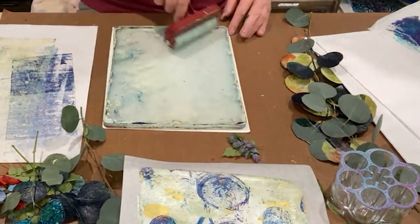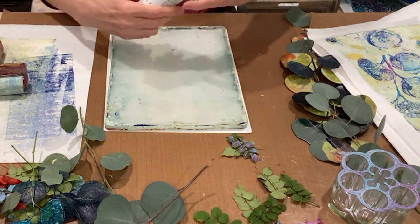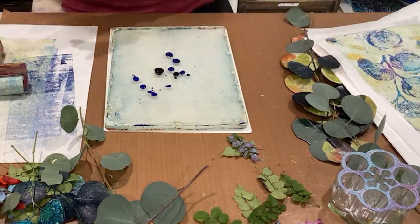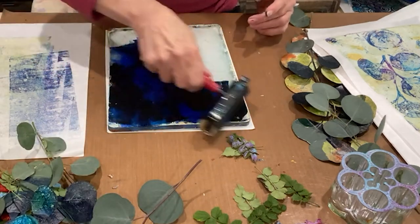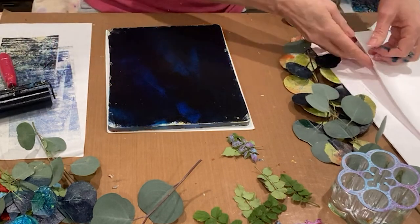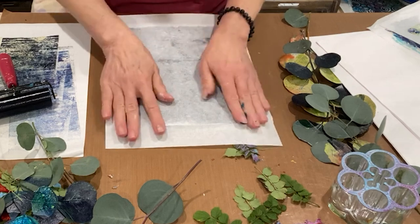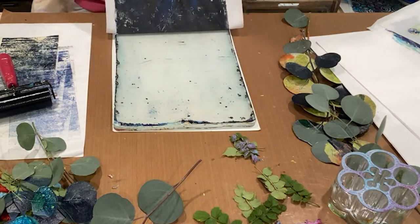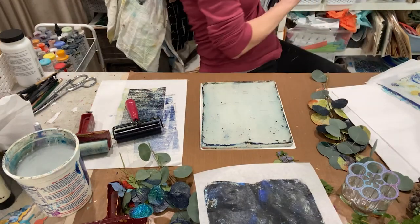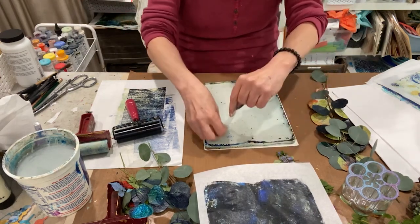It feels oriental to me. Let's take a stab at going dark to light — I'm feeling inclined to do some interference pigments. This is carbon black, thalo blue, and ultramarine blue as well. Get our rice paper, put it this side down. That is a moderately successful dark background. I feel like I need to pick up some of these spots on the plate where the paint is sticking.